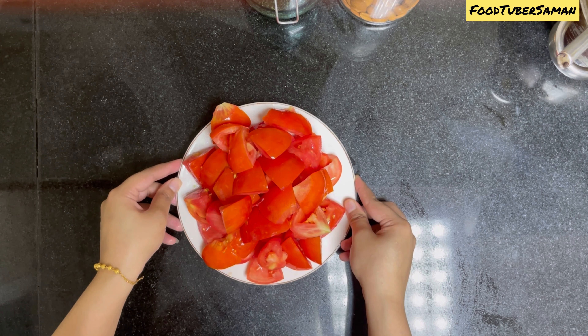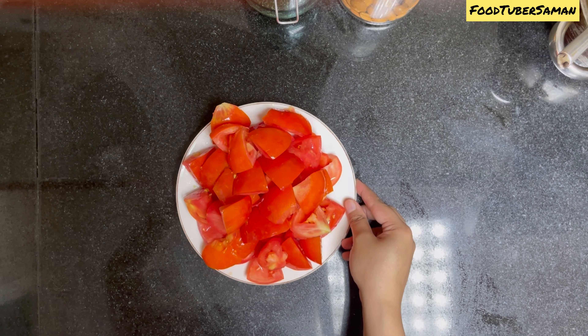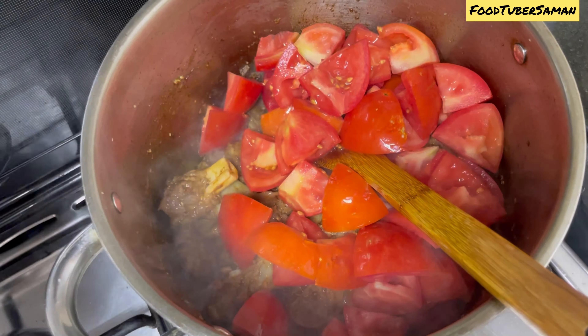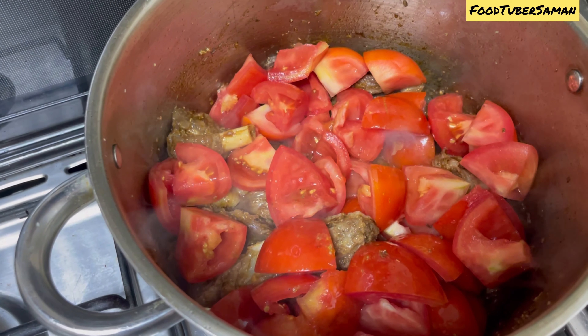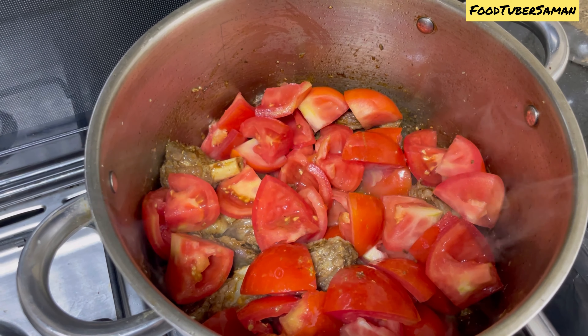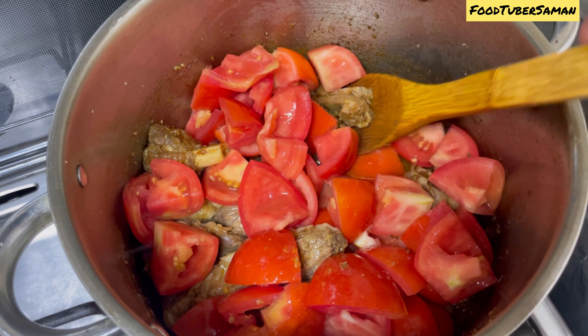We will check with a knife to see if the meat has become tender or not. Some meat becomes tender quickly and some does not, so you will have to adjust the timing accordingly. Keep it until it is about 70% cooked.